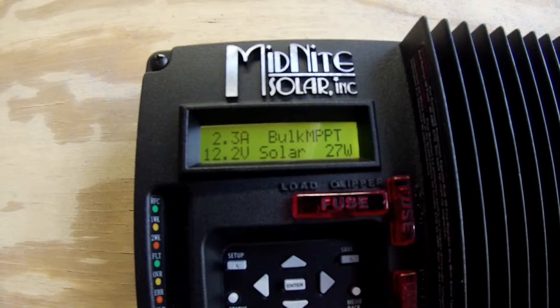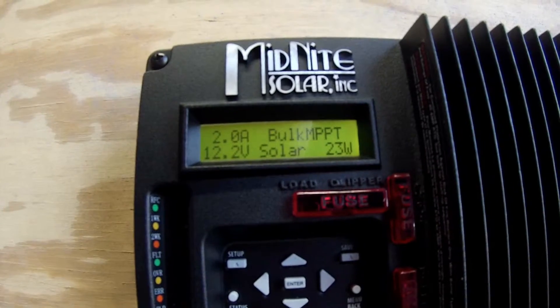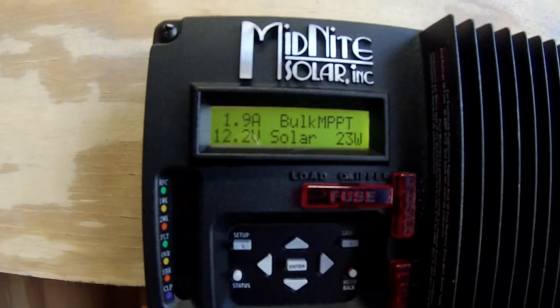I had to do some running around, so I didn't get to install this until this evening. But it'll be ready for first thing in the morning. We'll keep you posted on this and my upgrades.